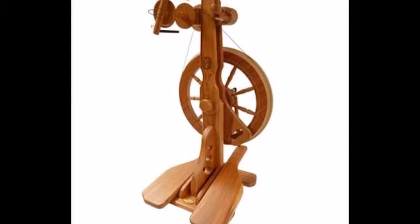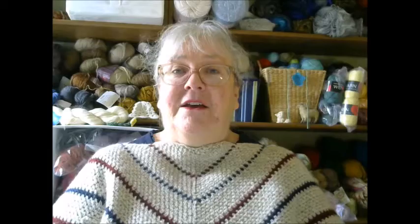The next type is called a parlor wheel, also known as a castle wheel. The wheel sits directly on top of the bobbin. These are one of the smaller spinning wheels, which is why they were called parlor wheels — they could sit in a corner and don't take up as much space. They can have one or two pedals on the bottom.